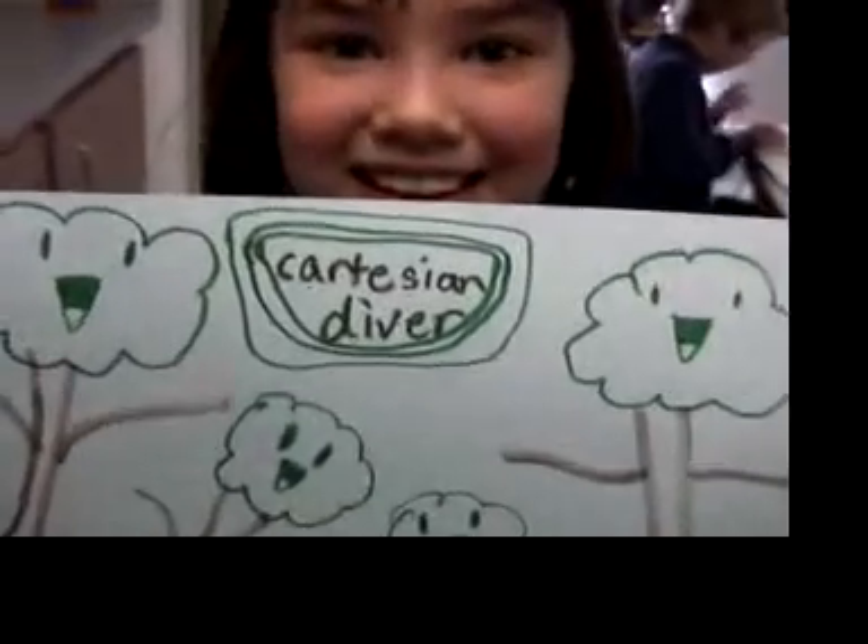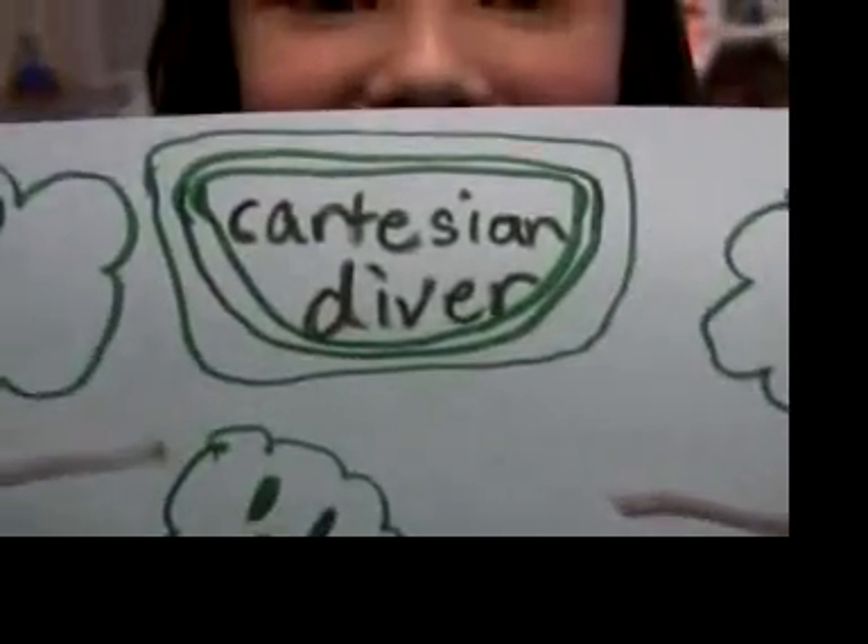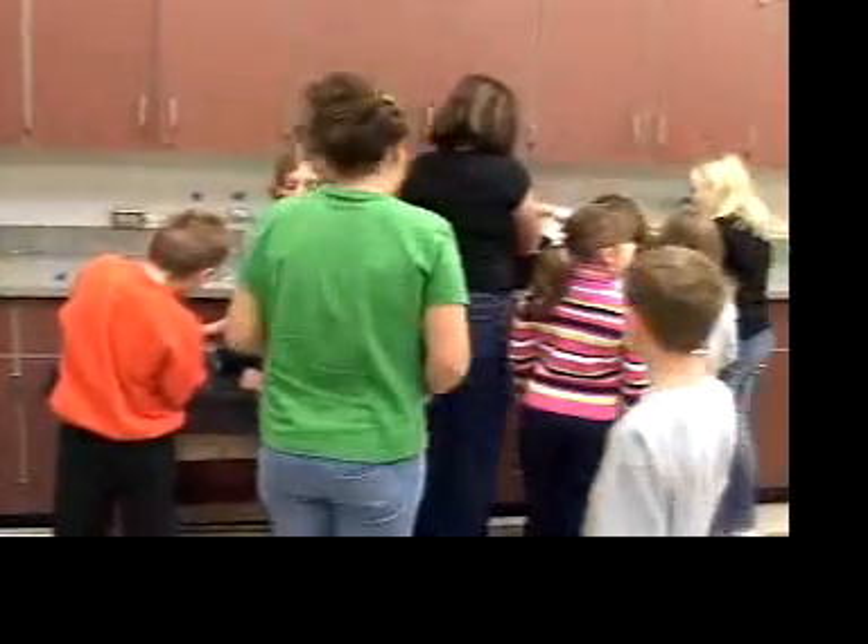This video is about making a science project, the Cartesian Diver, and making it inexpensively.